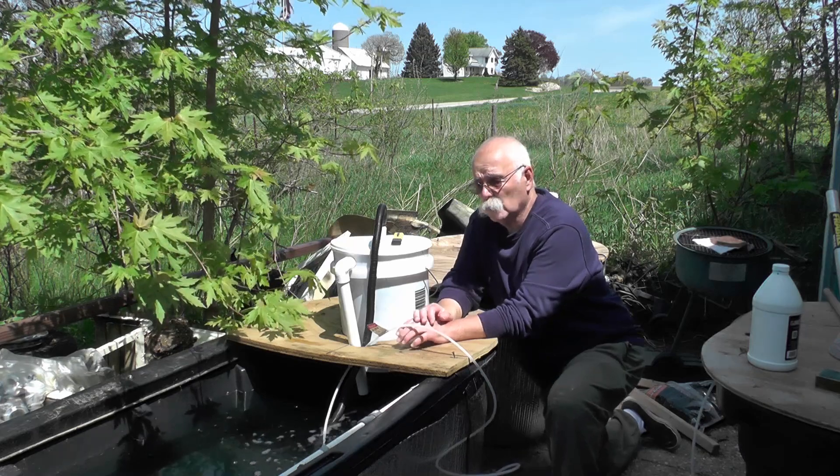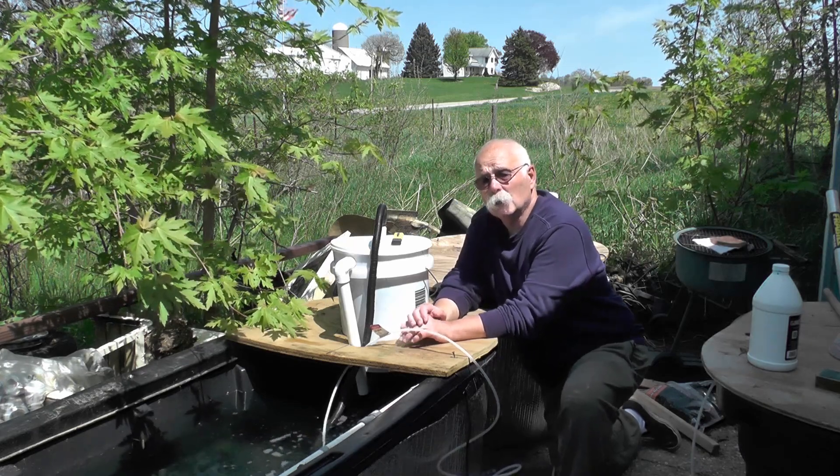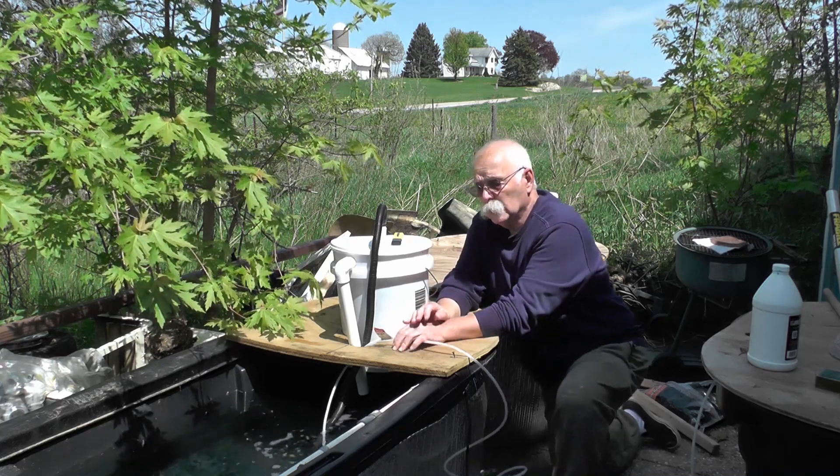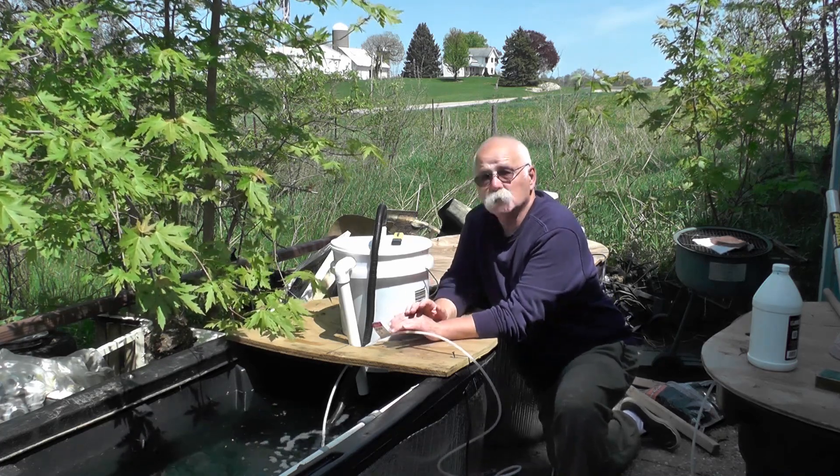My name is Lonnie Fultz with Outfitters Outdoors. I wanted to have a little update on our large bait tank. I couldn't be happier on how things are working.